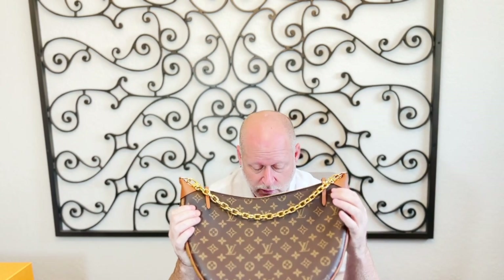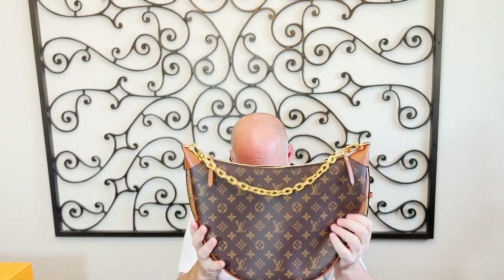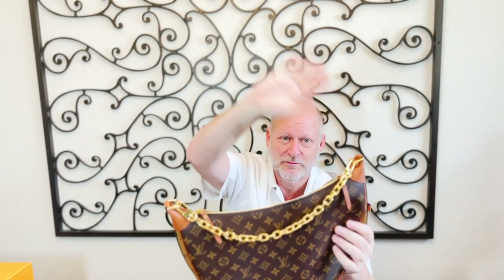It's brand new, just hitting the market. I believe it's been out in Europe for a little while, but it's just hitting America now. Crossbody, double chain, gold tone hardware — it's really a nice bag. I hope you guys will get one and enjoy it. It's Steve again, and I'll see you later. Bye-bye.